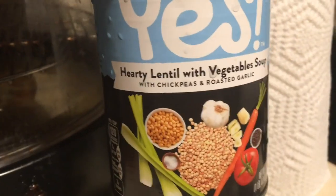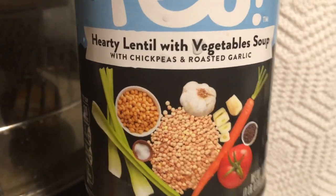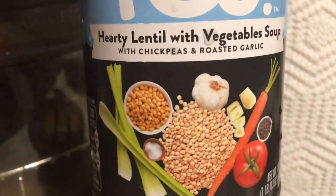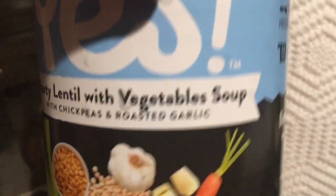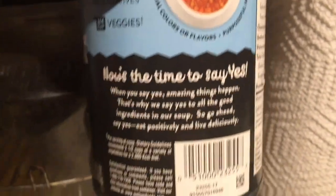This is the Campbell Well Yes, and this is hearty lentil and vegetable soup with chickpeas and roasted garlic. Lots of good stuff in there, and this is supposed to be really good for you — no BPA lining, no preservatives, three full cups of veggies. Very good packaging, I have to say.